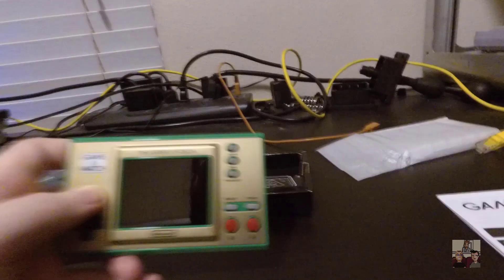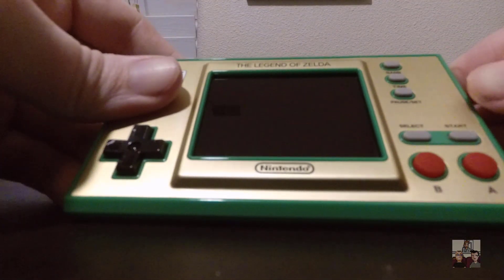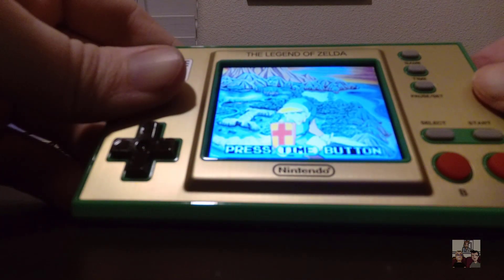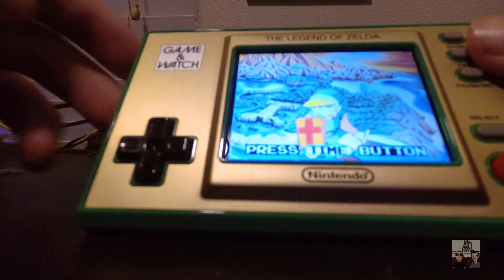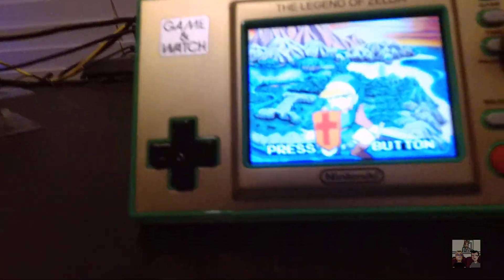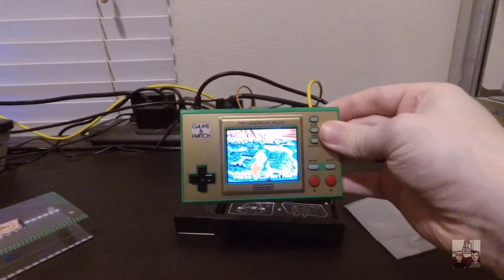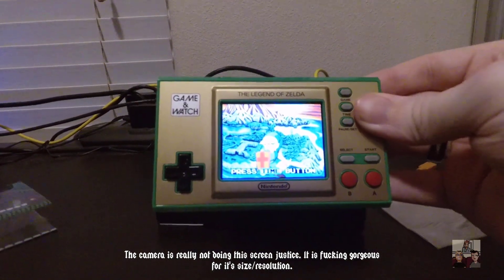Let's go ahead and turn her on and see how this looks. Power button is over here on the side. Okay, well, I'm already happy. So that is a very nice color screen for this - I didn't know what to expect, to be honest. It's looking a little washed out on the camera, but that may just be the display on the camera. Trust me, it is a very vibrant, full color image right there.